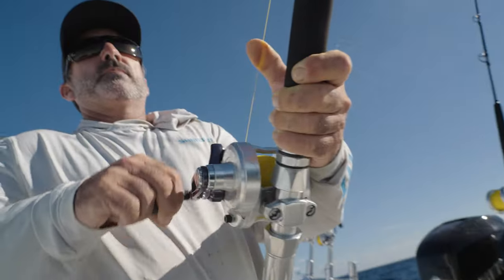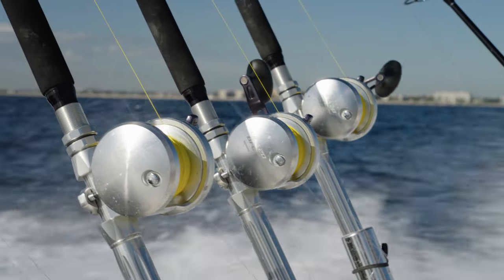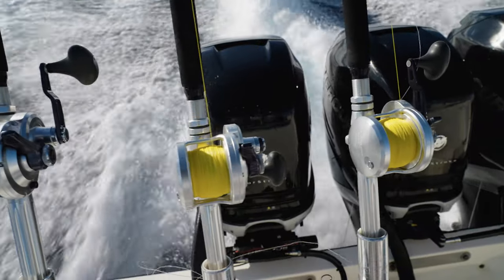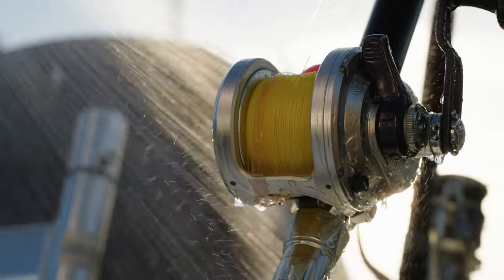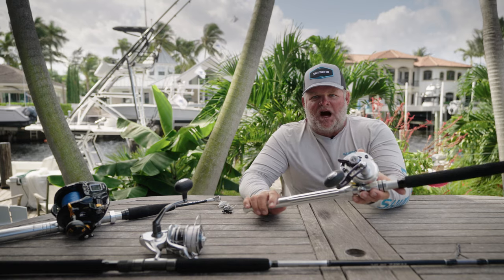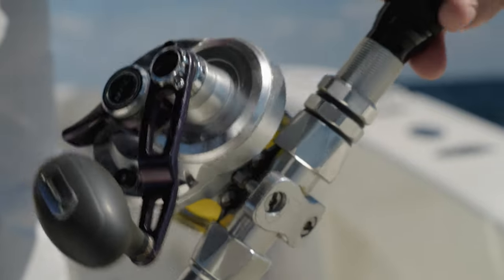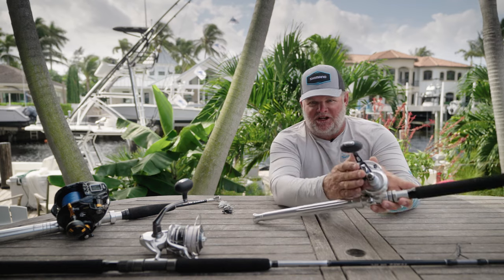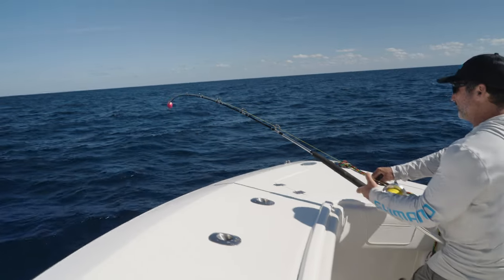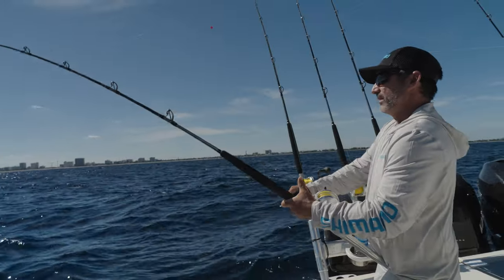The cross carbon drag system is the smoothest, most durable drag system available. The SARB — shielded anti-rust bearing — keeps this reel running smooth despite taking a saltwater dousing day in and day out, 200-plus days a year between charter and tournament fishing. This reel has an S compact body, which means the B side of the reel has a smaller diameter face. On an eight or ten hour day of fishing that reduces fatigue and makes for a very comfortable rod and reel setup to hold.